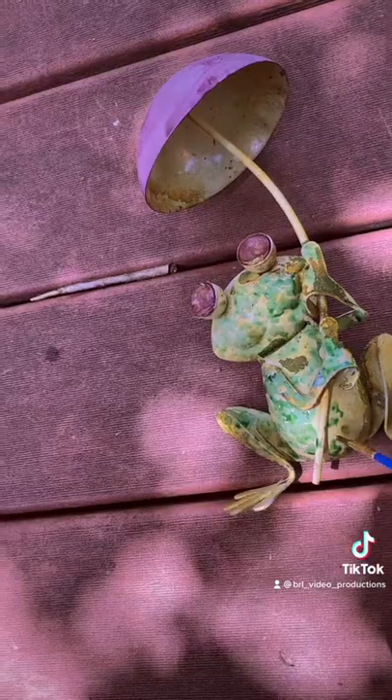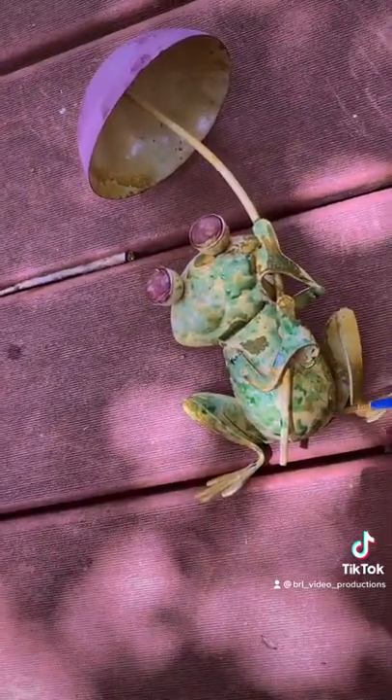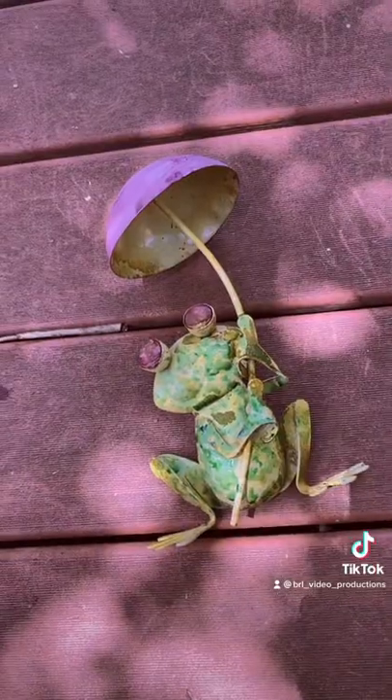And then I'm gonna clear coat it so it looks nice and translucent, and that's all there is to it. Thanks painter fam.